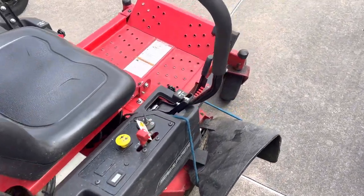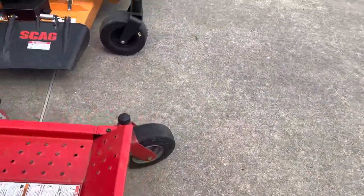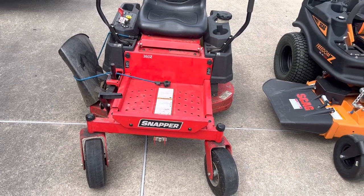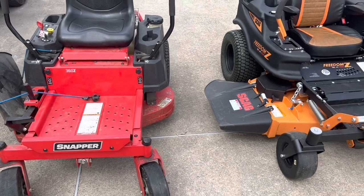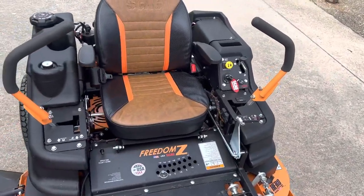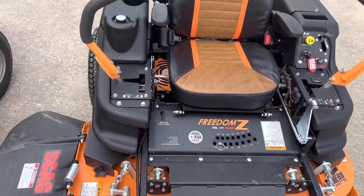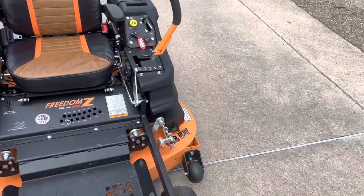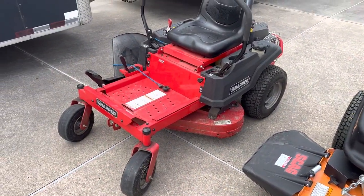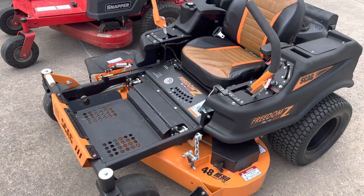Machine runs great — I have no complaints. The little machine got me through last season and it's still running good. I paid $3,200 for it and it's held up well for the money. I was going to get its cousin, but in the process I got the Skag, which was about three grand more. You can see the ruggedness and build quality of the Skag versus the other machine. That's why I got the Skag — and I love my Snapper for residential stuff and small yards, while the Skag cuts those commercial properties.